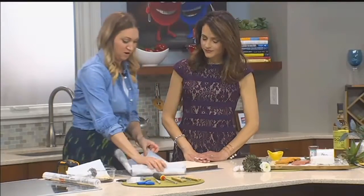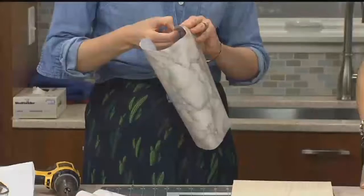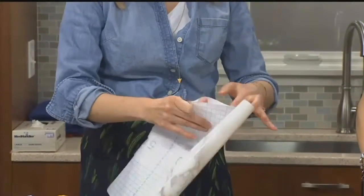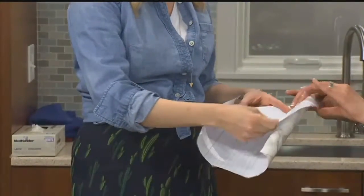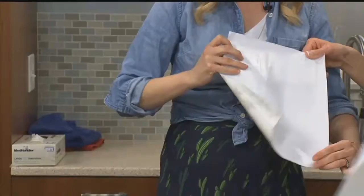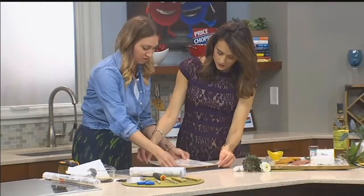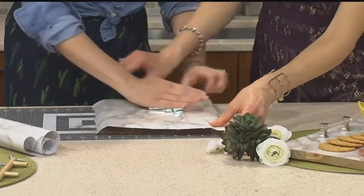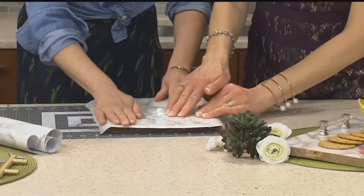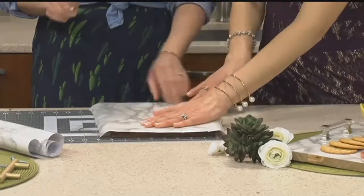Then comes the contact paper, and this is actually pretty fun. It's just peeling away the backing, then we're going to keep the tension and slide it right onto your board. You don't have to be too precise with it. Rub it down so you get all the air bubbles out. That's satisfying — the best part is then cutting it to the board.